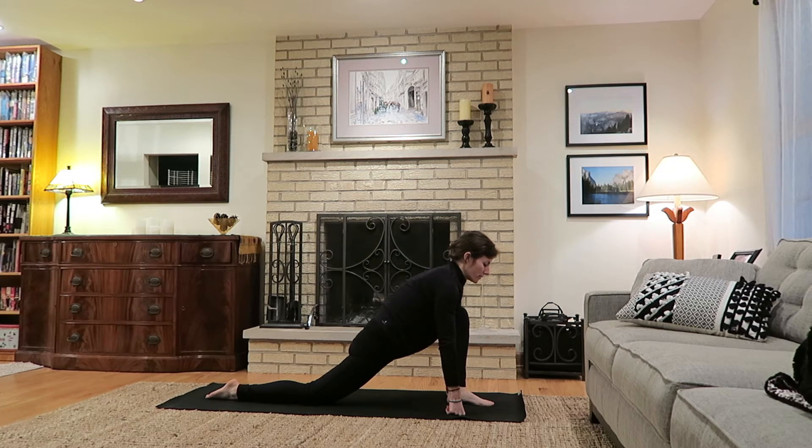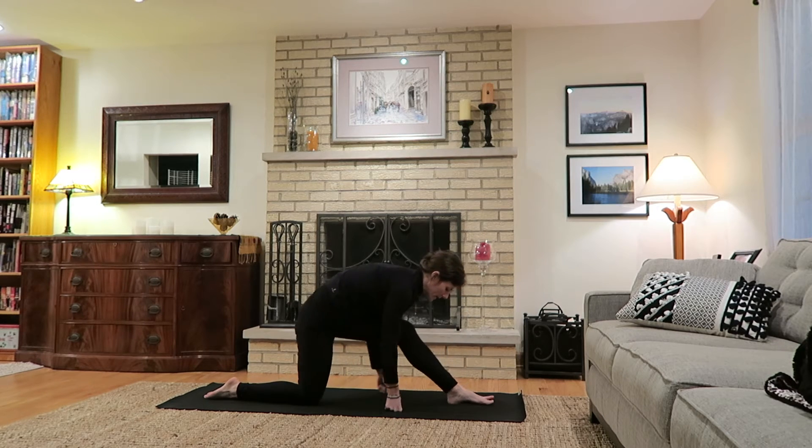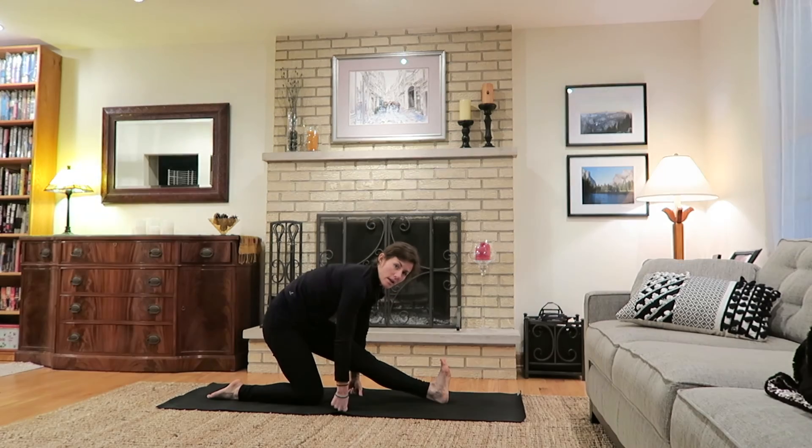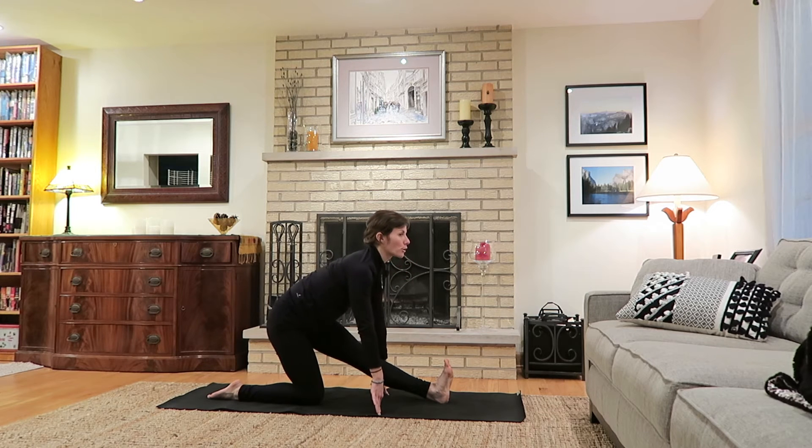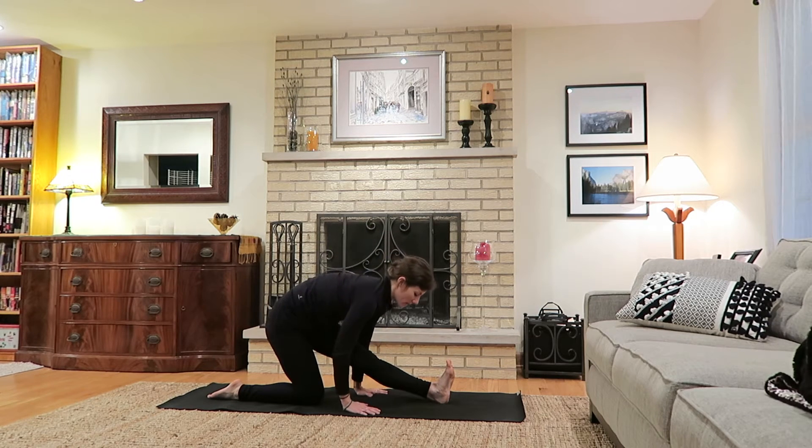Breathe fully here. Then exhale, walking the hands back as you support that front left leg, coming to a straight leg, flexing the left foot. If you're comfortable, pull the left hip back to find extra length in the left leg, or lift on the inhale for greater height and space, and exhale as you fold. Take three full breaths wherever you are.